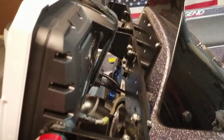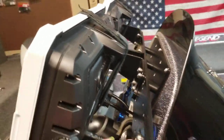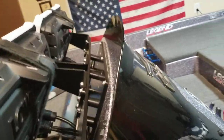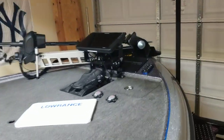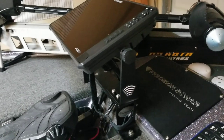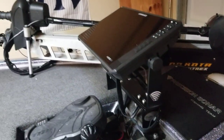Again I use Precision Sonar brackets. Look at that — I mean it's solid. The console would rip off before those brackets are coming off. They're really good in wet weather, rough weather, big waves — no flexing, the graphs aren't vibrating around, nothing like that.